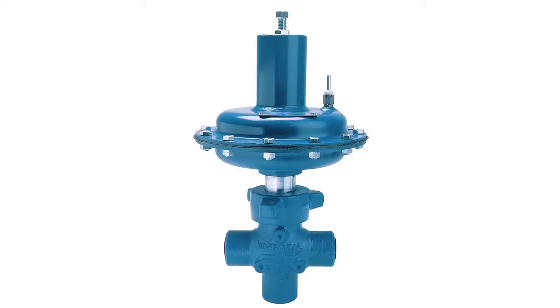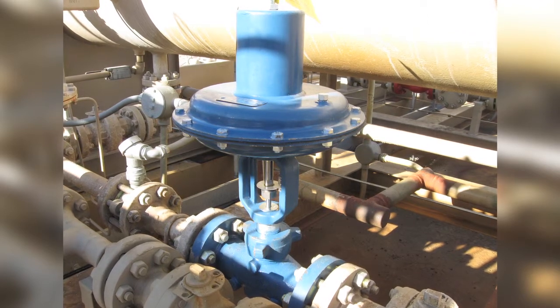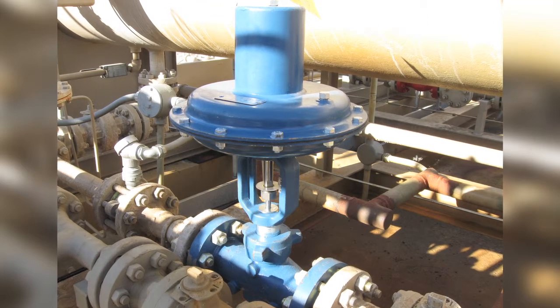Thank you for buying a genuine Noraseal product. In this short video, I'm going to show you how to install the series 2200 control valve. Noraseal's leading 2200 and 2220 high pressure general use control valves are a space saving solution for fluid control. We offer both flanged and screwed body valves with your choice of three types of trim: quick opening, equal percent, and modified percent in both stainless steel and carbide.